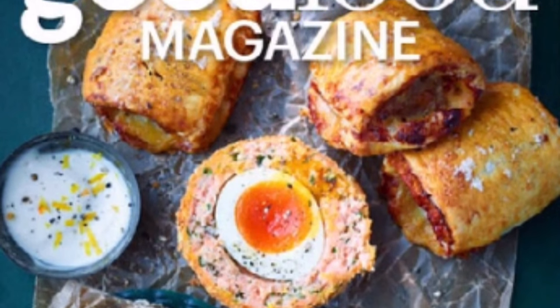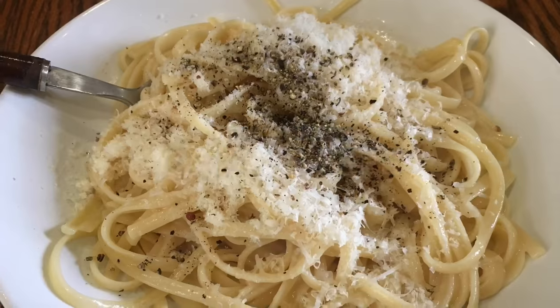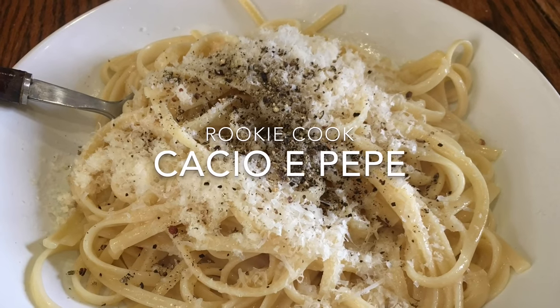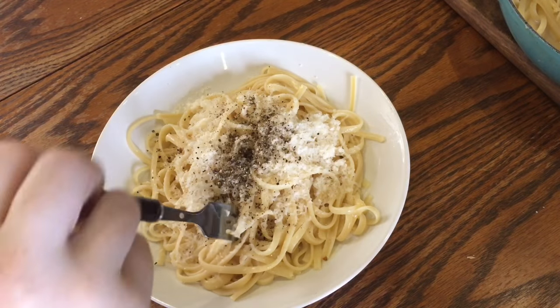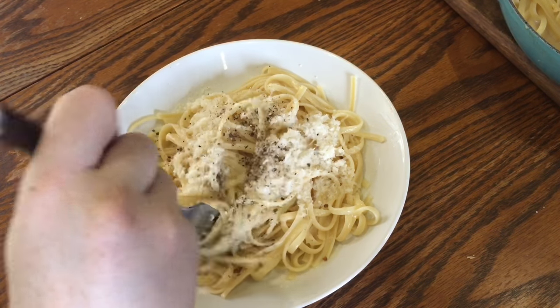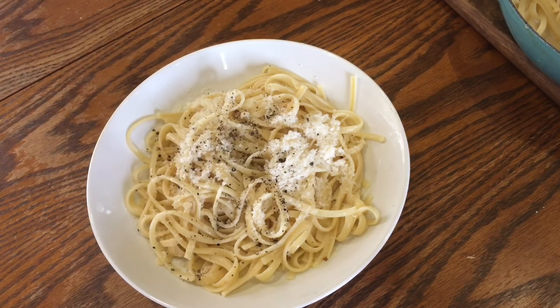Hi guys, from this month's BBC Good Food magazine, I decided to go with a really, really basic recipe: cacio e pepe, which is pasta with cheese and pepper, a Roman dish. I decided to go with this because I'm really broke at the moment. I'm in the process of moving, so all my money is going into that and I had all the ingredients for this at home.